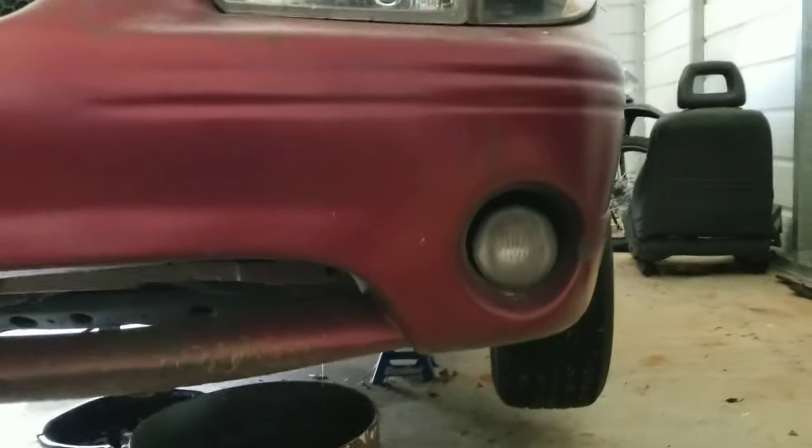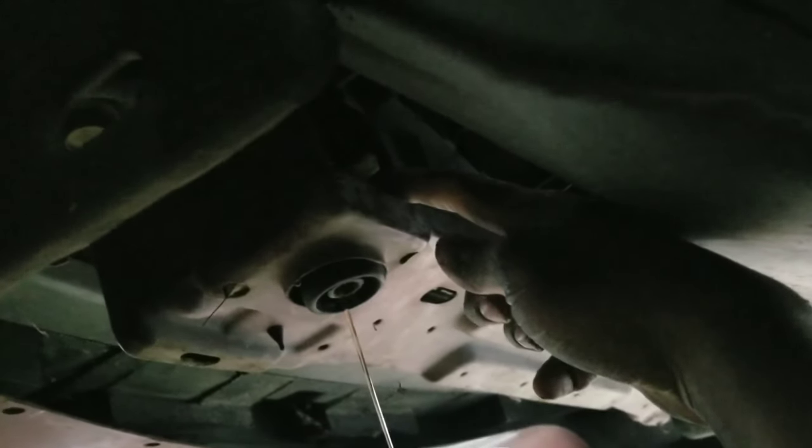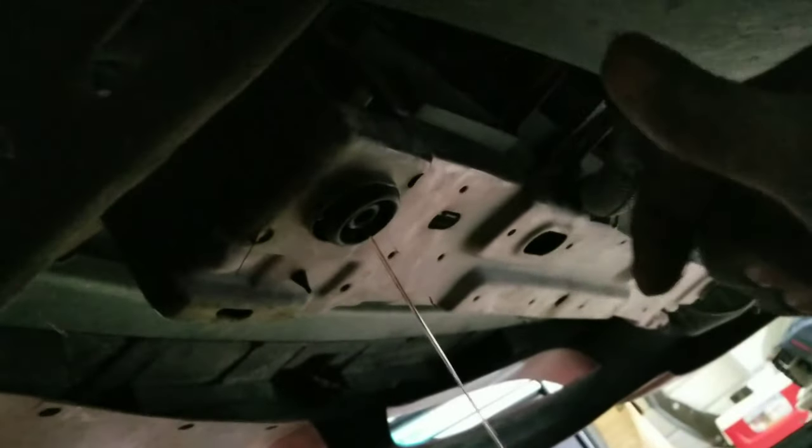Next thing you want to do is drain your coolant. The plug is going to be on the driver's side — you come right behind the tire, at the bottom of the radiator support. You'll see a rubber grommet. That little white piece is the radiator drain plug. I just took some grip pliers and twisted it and it started flowing. If you can't get to it this way, there's a splash guard in the wheel well and you can go through that way.